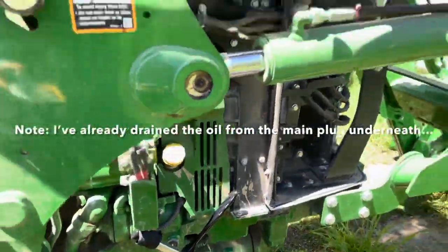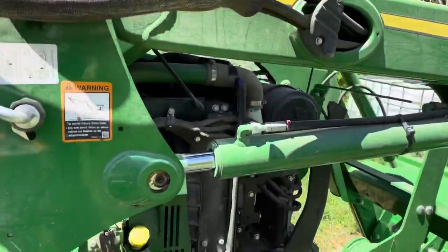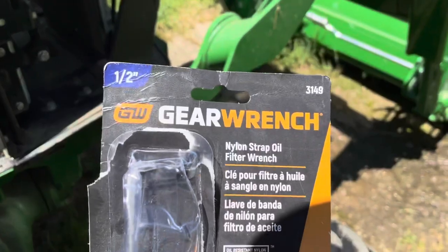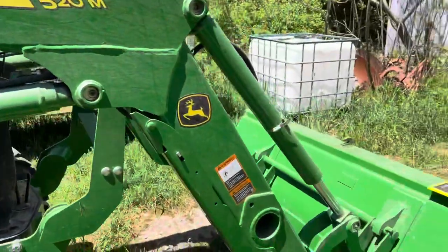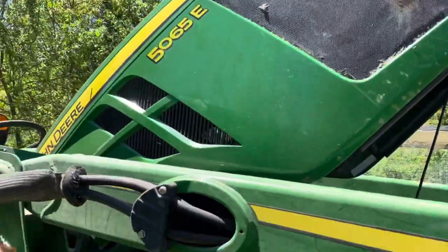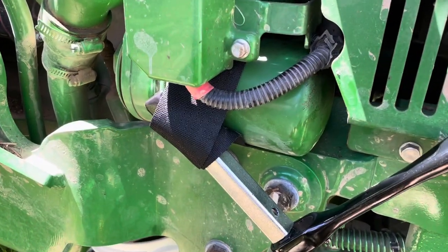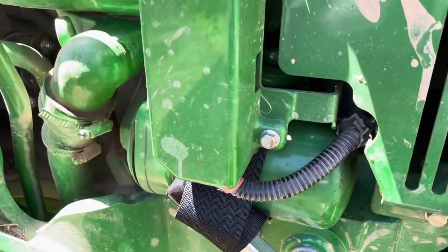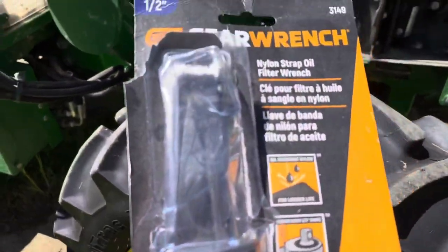Getting ready to work in the orchard here, got the 5065e - time for its 100-hour service. I got a tip - I'll put the link to the guy that showed this - but this oil filter on the 520M loader, the hood is up right now but the filter is kind of hidden back up underneath here. It'd be very difficult to get a regular oil filter wrench around it, but this fabric nylon strap oil filter wrench hooks up to a half inch drive and works awesome.